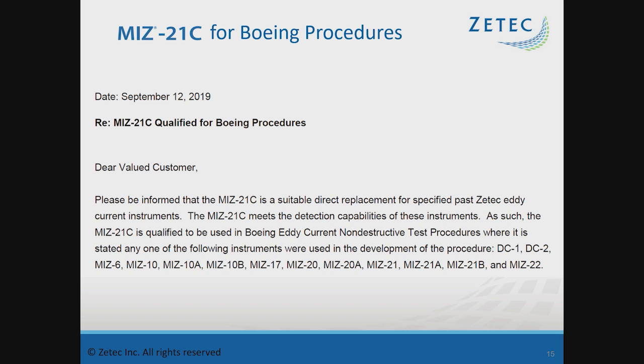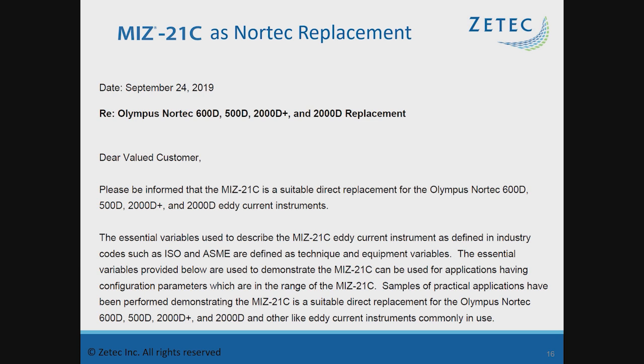The MIS-21C also applies to Boeing procedures where it was used with previous MIS instruments or DC instruments. There is a full list of MIS instruments — MIS-6, 10, 17, the 20 series, and the 21 and 22 series — that were written into or used to develop Boeing procedures that the MIS-21C is equivalent to and qualified to replace. ZTECH also performed a comparison to the Nortec series of instruments to confirm it is a suitable direct replacement for the Nortec 600D, 500D, 2000D+, and 2000D, examining the same technique and equipment variables.